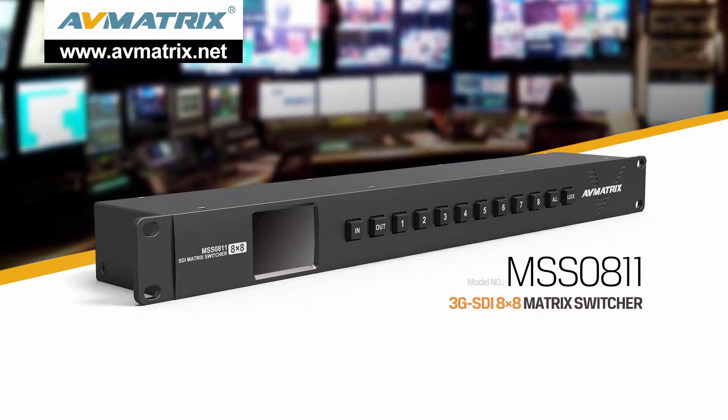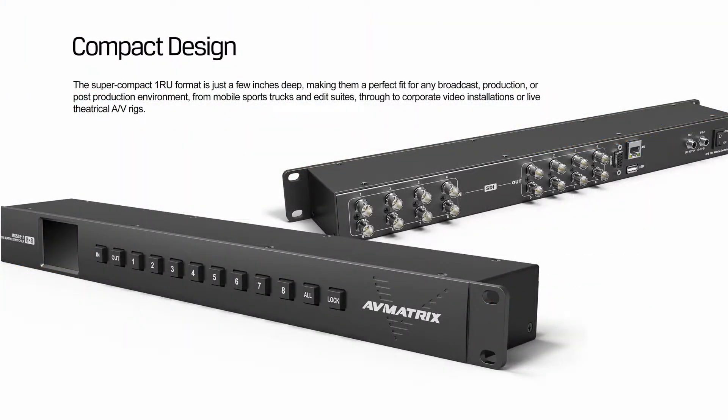MSS0811 is a supercompact 1RU 8x8 3G SDI matrix switcher. The supercompact 1RU format is just a few inches deep, making it a perfect fit for any broadcast, production, or post-production environment.